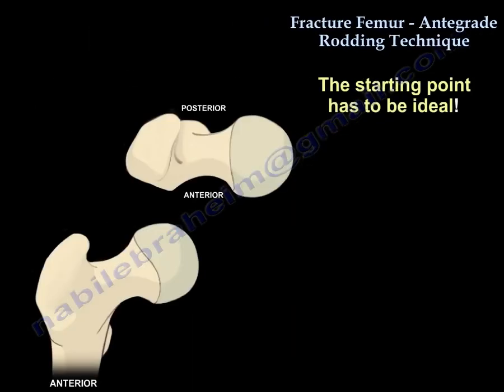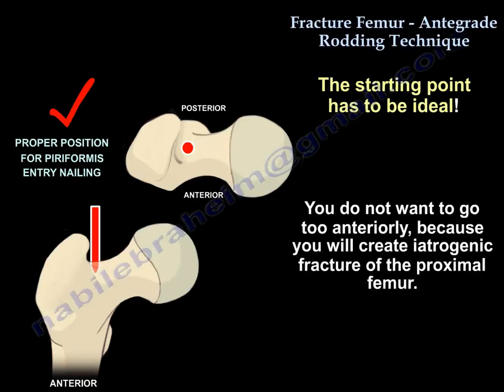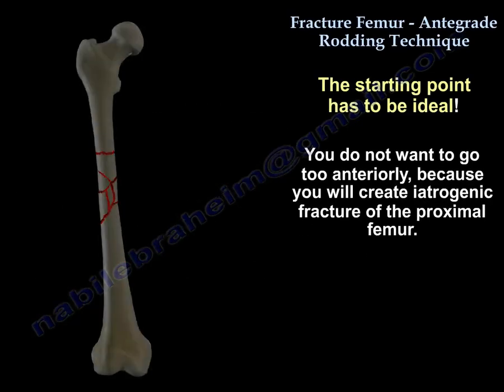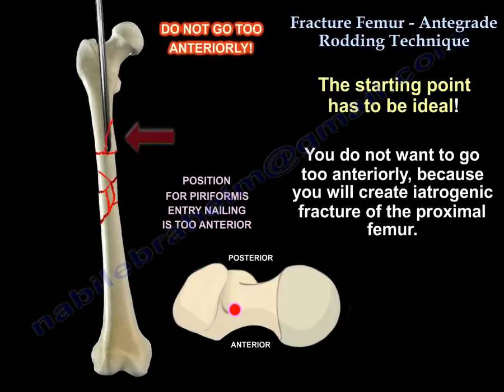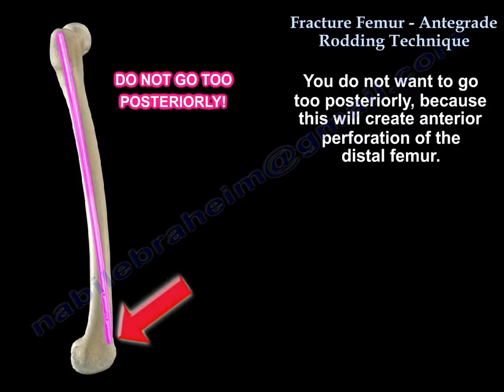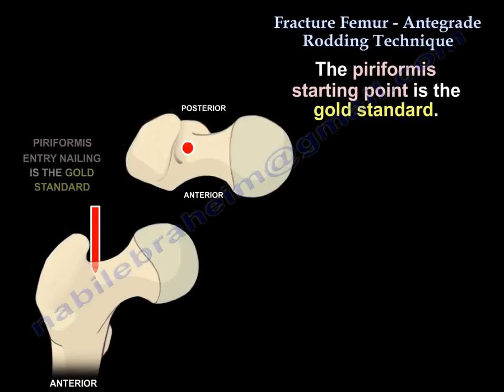The starting point has to be ideal. You do not want to go too anteriorly because you will create an iatrogenic fracture of the proximal femur, and you don't want to go too posteriorly because that will create anterior perforation of the distal femur. The piriformis fossa starting point is the gold standard.